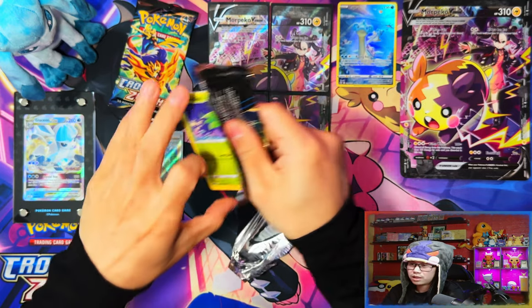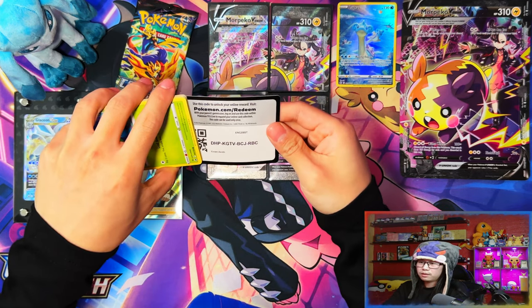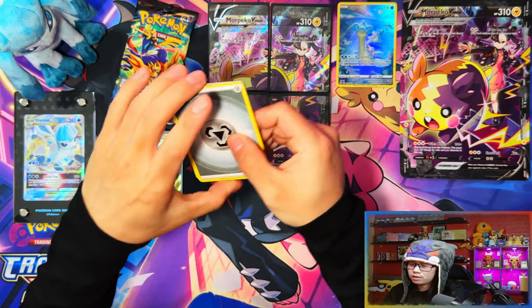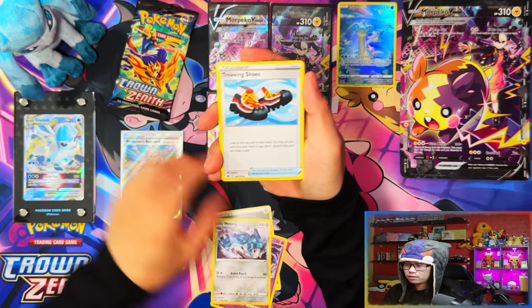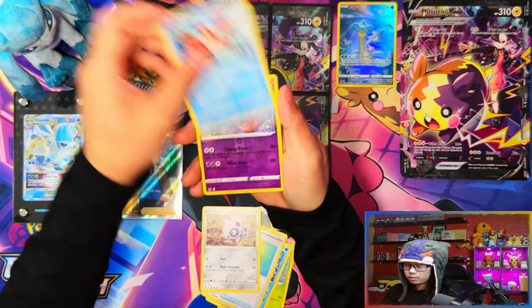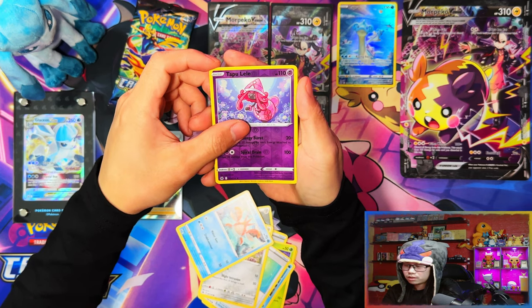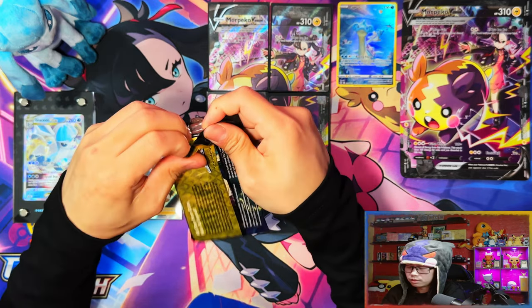I'll definitely take it. I doubt we're gonna see a Galarian Gallery full art to be honest. It's gonna get confusing when I'm opening Crown Zenith and older Sword and Shield packs alongside Scarlet and Violet. Purple Lele reverse — I think I need that one as well for the master set, nice! Double — last pack from the Morpeko V-Union collection.